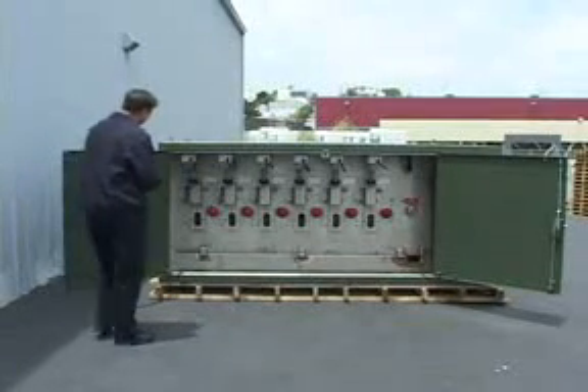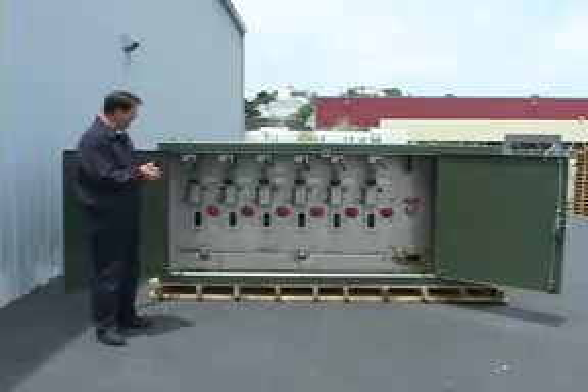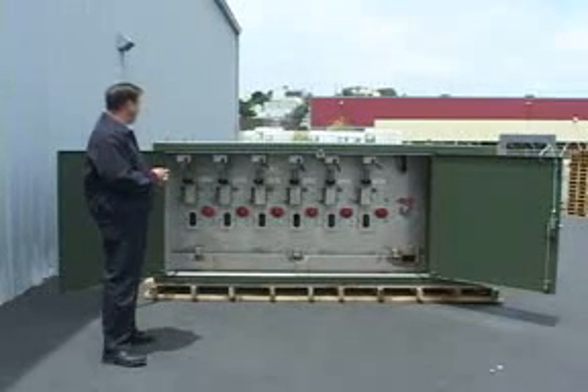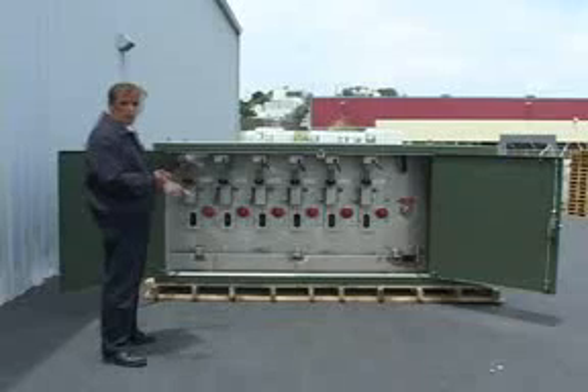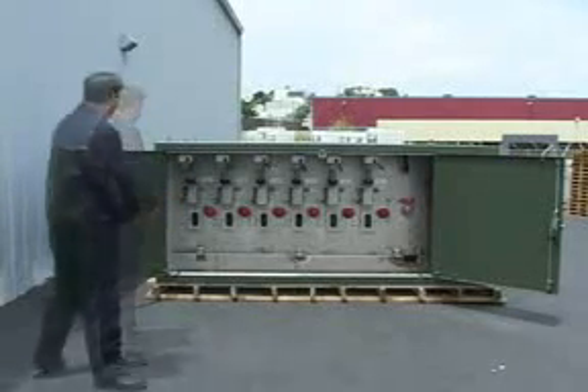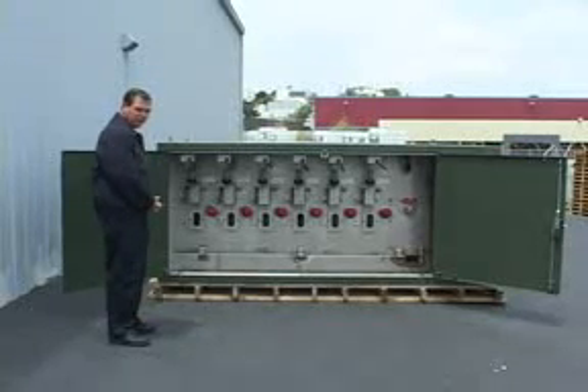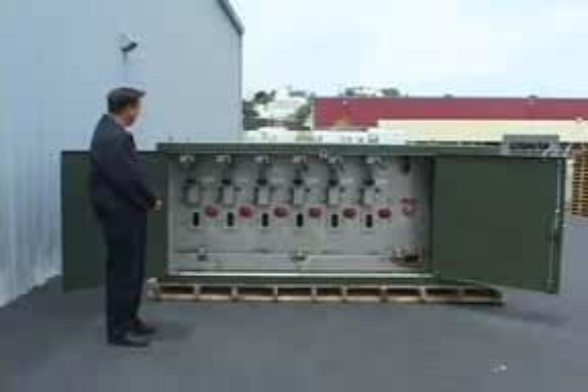We also have a visible break device in series with the fault interrupter, so you do not have to pull the 600 amp cables to do work on cables. The visible disconnect provides an element of safety for the line personnel because it gives us a second switch in series for isolation.